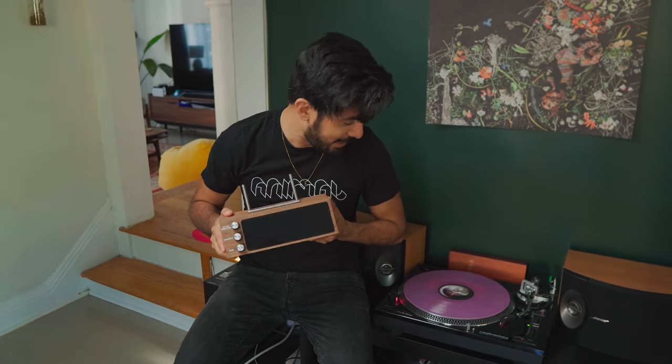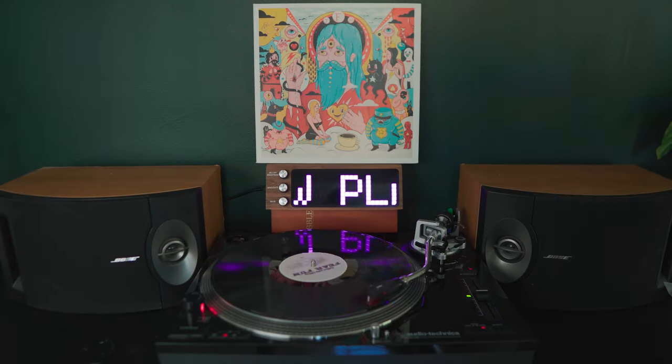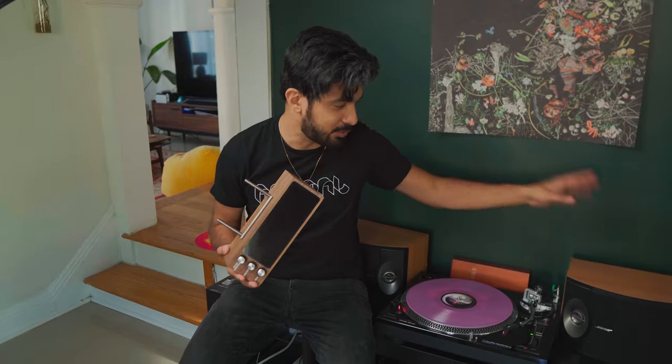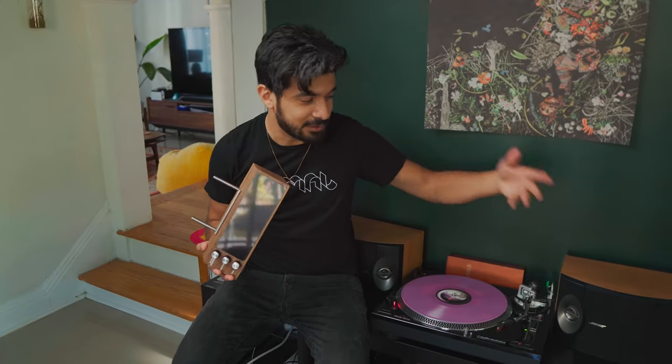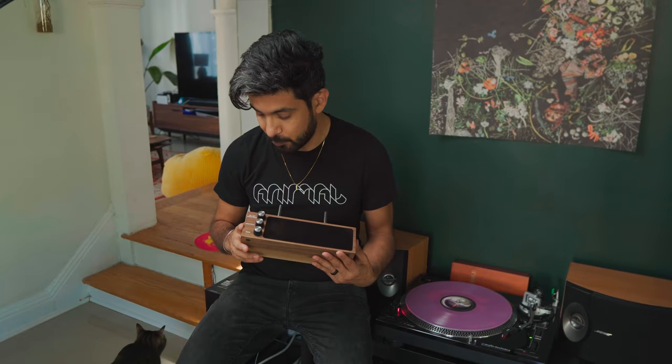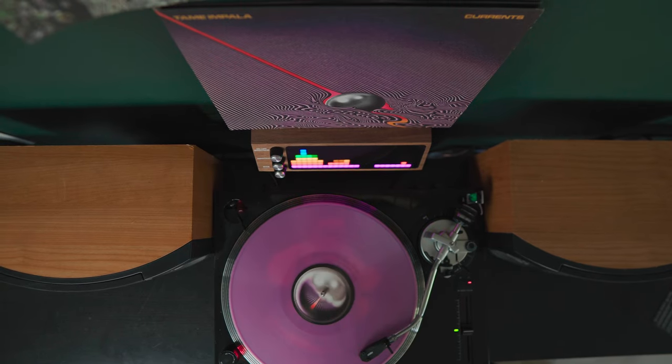This is a visualizer slash record holder that I came across on Etsy. I was looking for just a record holder because I usually put my records on a speaker or just wherever, and they always slip off — it's kind of annoying. I didn't want the typical plastic ones that everyone has; I was looking for something a little more unique, and that's when I came across this thing, which is pretty awesome.